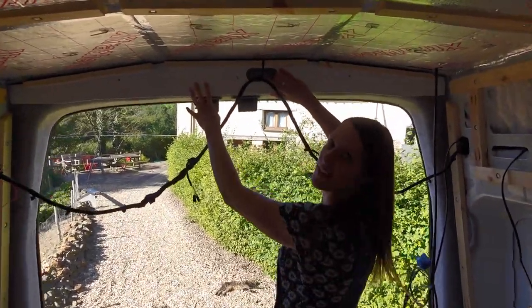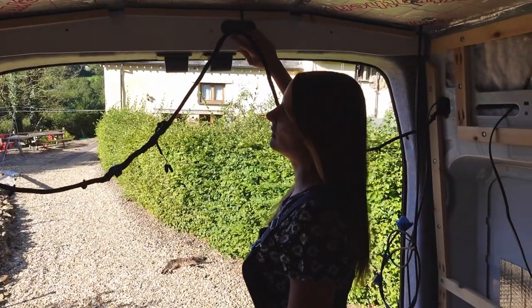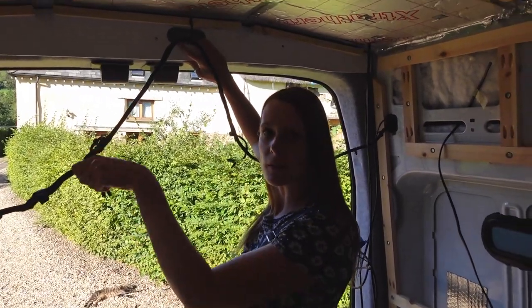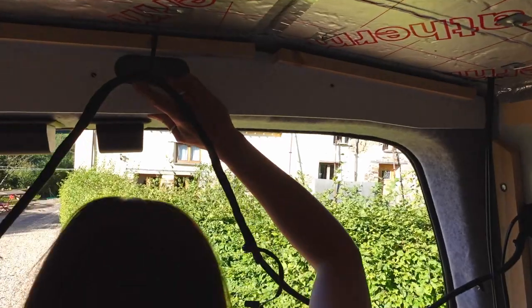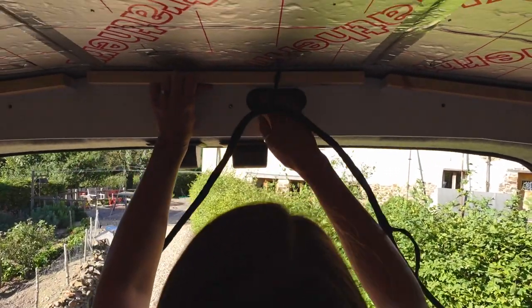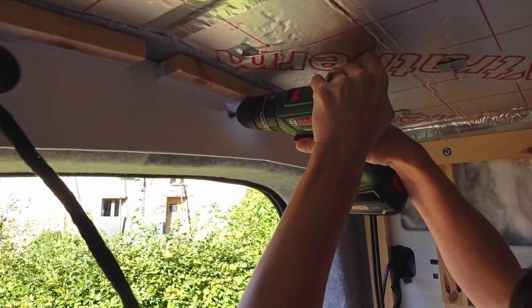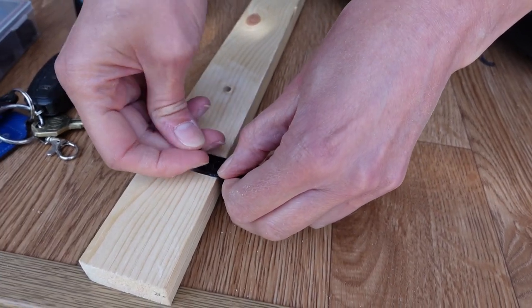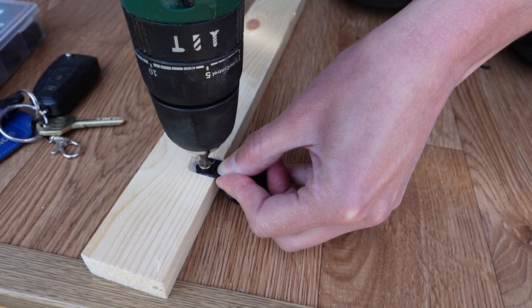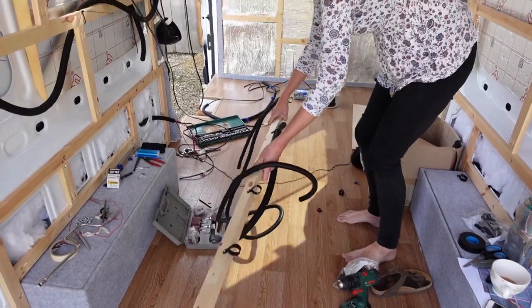We've finished that piece — it's all painted and it looks pretty good. We thought we might put some hooks on it so we can string fairy lights or anything like that — it'll look quite neat. We've also made sure there's enough space to access the brake light if we have a problem.